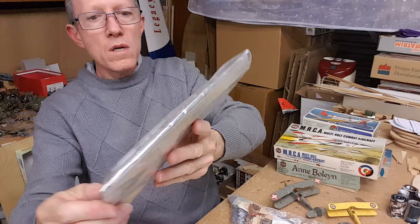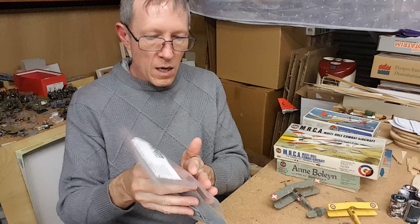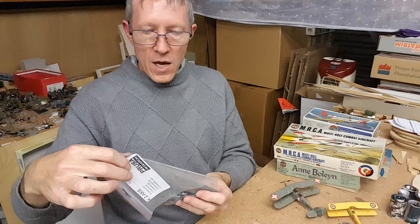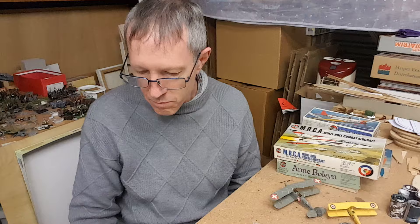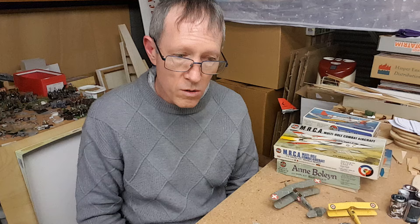I'd guess the Potez 540 is a 70s release. I also have this — a Mureaux, M-U-R-E-A-U-X. I think Heller actually did an amazing job of covering a very large number of French topics. I haven't even browsed their full catalogue, but I think if you've got old Heller stuff prior to these boxings which covered more conventional topics, that older style — hold on to them. You've got some good, interesting topics there.